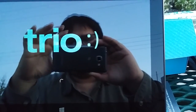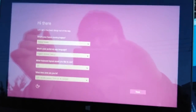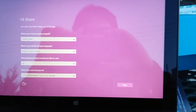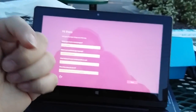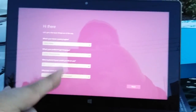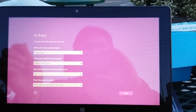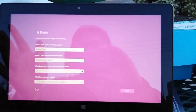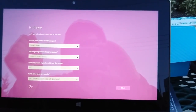I'll show you guys the rest in a minute. I'm gonna set it up and then do a walkthrough later. Thank you for watching, liking, commenting, subscribing, and sharing this video, and becoming a patron by the link below. This has been the unboxing of the Trio ProBook 10.6 inch. All right, talk to you guys later.